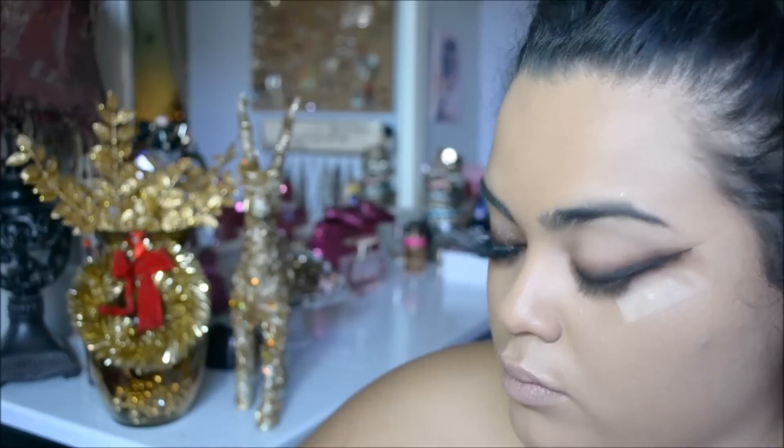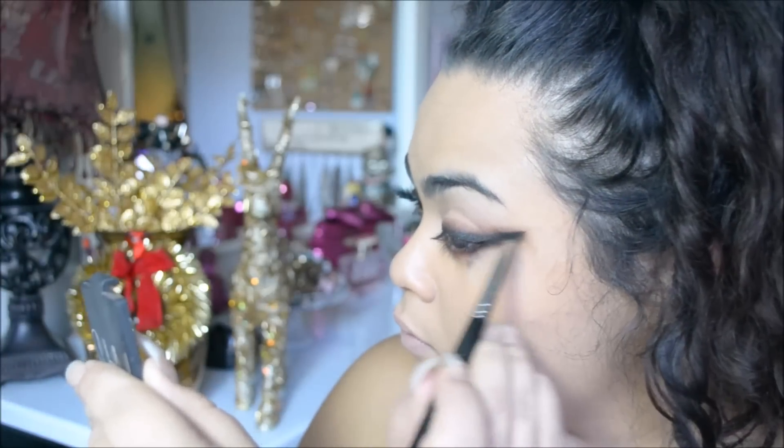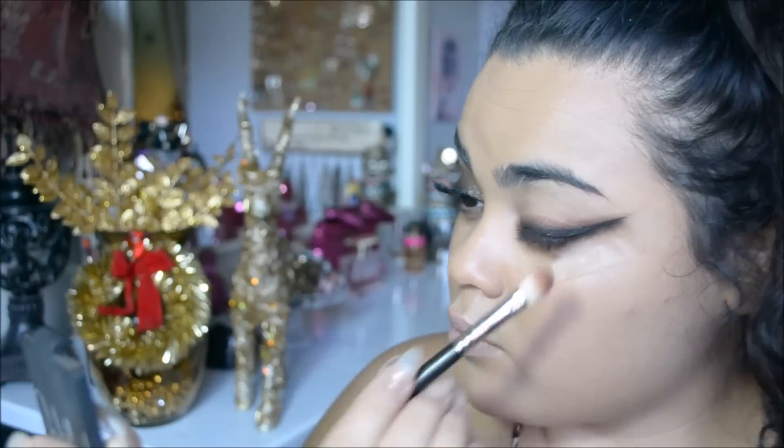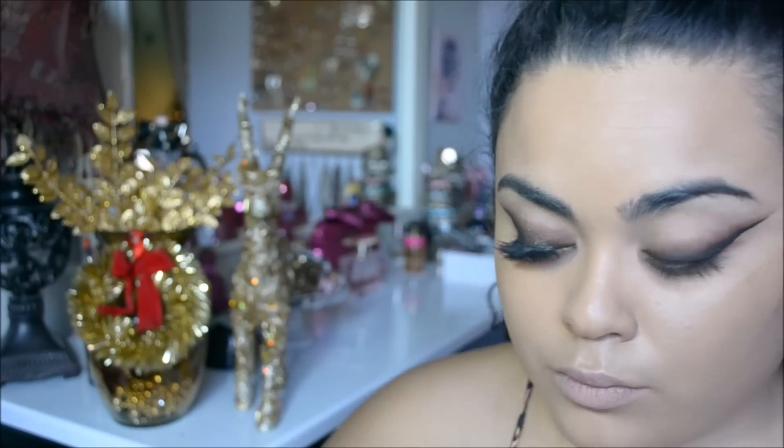To finish off the edges of the line, I just took a little more gel liner and went back with the black eyeshadow and then blended again. It's just back and forth, back and forth. Once you take the tape off, you get that nice gradient.